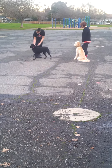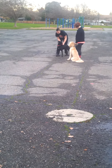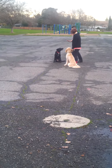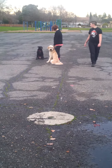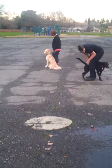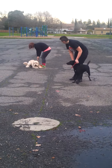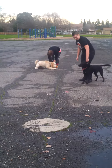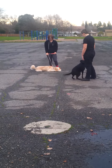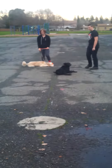No jumping. Sit. You guys ready to play? Yeah, I'm gonna let him play — he did good. Okay. You can let him have a little.